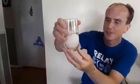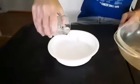Very easy experiment. I did do some prep work ahead of time. We have an egg and a glass filled with vinegar. This is our bouncy egg experiment.